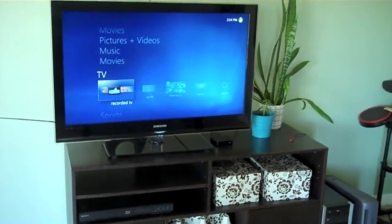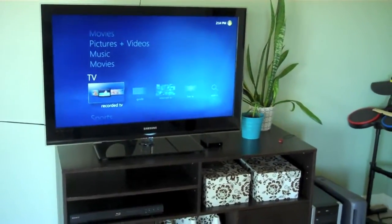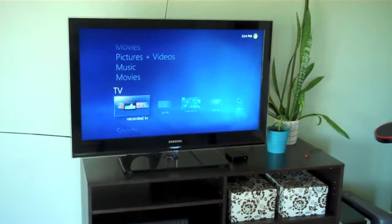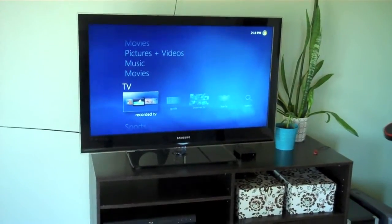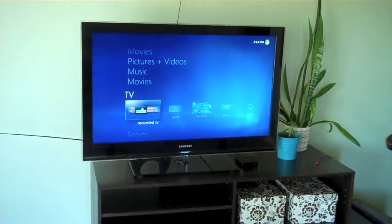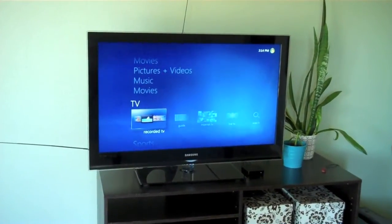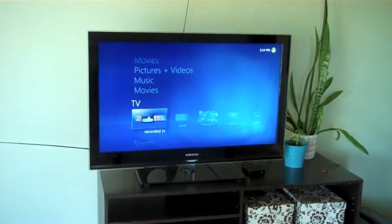What's up everyone, John here, and here is a setup video of my new home theater PC. I recently moved and I decided not to get cable or satellite for the time being, and I decided to build a machine, put it together, and run Windows Media Center on it to see what I could do. So let me give you kind of the setup of what I have going on here.